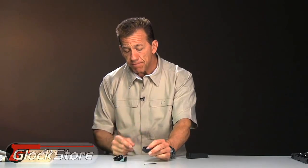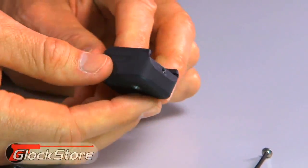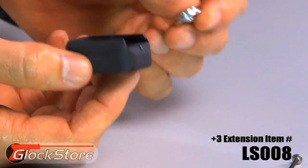The next item I want to show you is an aluminum extension, which is kind of neat because it gives a little extra weight on the bottom. This is a plus three extension, and what it has inside of it is a little disk that's going to capture the spring. I'll show you how that works when we take this magazine apart.